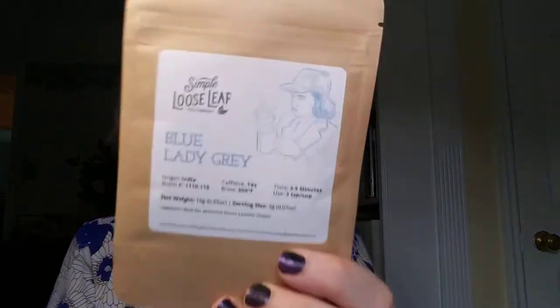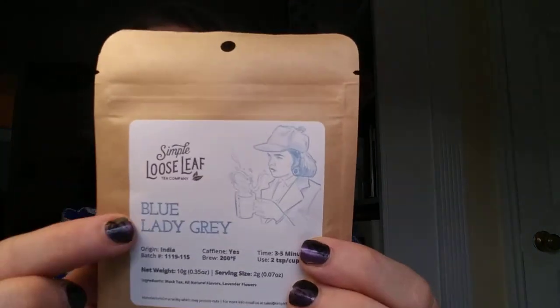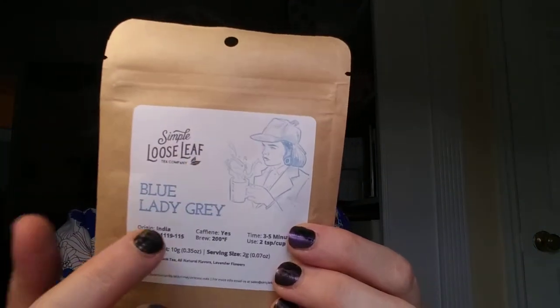The next one is Blue Lady Grey, which is a black tea. They even have these color-coded — the black tea box is blue and any black teas will have a blue label. This black tea originates from India; steep it for three to five minutes at 200 degrees. They feature Blue Lady Grey in your first box because it shows a softer side of Earl Grey that many tea drinkers have not had the chance to experience. I've had Earl Grey but I'm not a huge fan — it's a little on the stronger side for me, so I'm happy to have something softer.